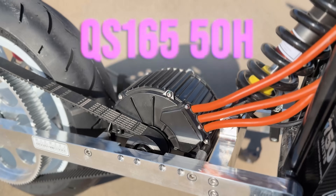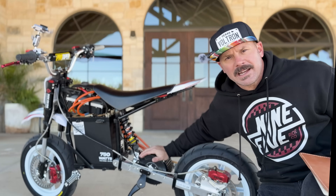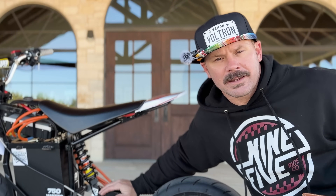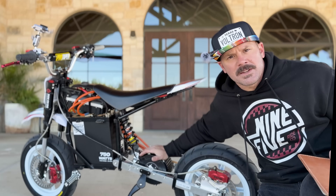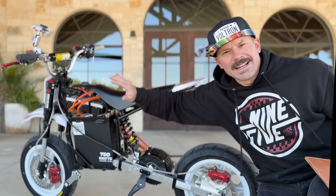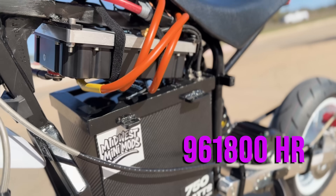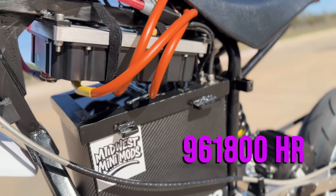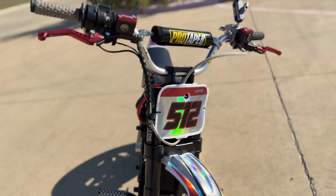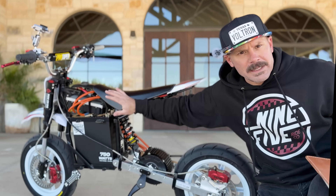This is a QS16550H. People ask me all the time, Kyle, can it take 96 volts? I have no idea — we're going to ride it until it doesn't take 96 volts. The motor costs $525. The controller, a 96-1800HR — one of the most badass controllers, a Ferrari driver makes — cost about $1,300. The throttle is also from Econic Cycles, about $60. Most of these components are kind of plug and play from Econic Cycles.